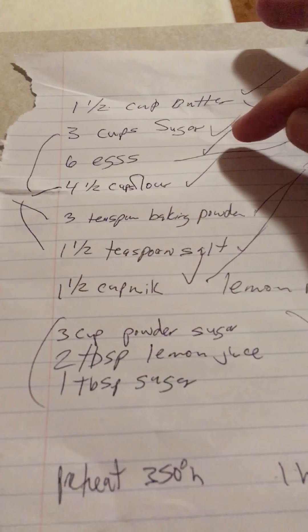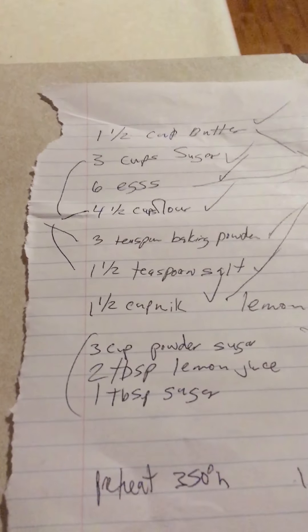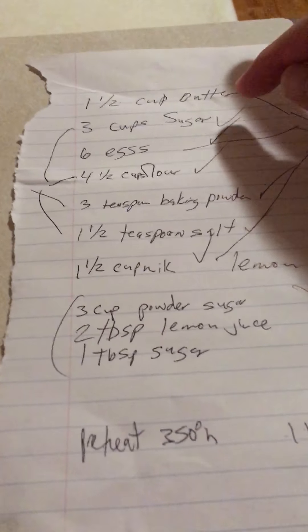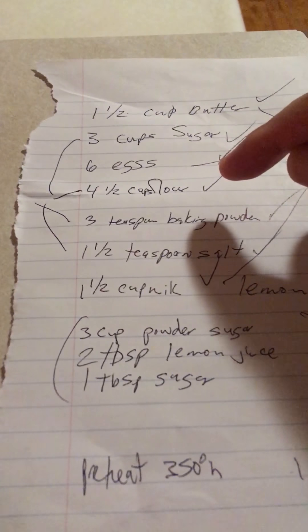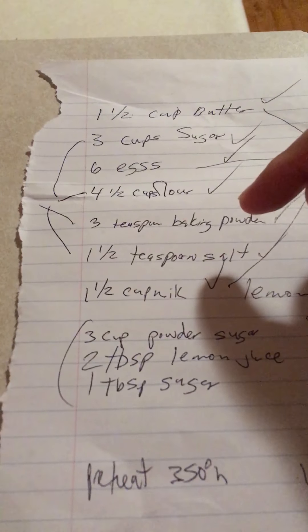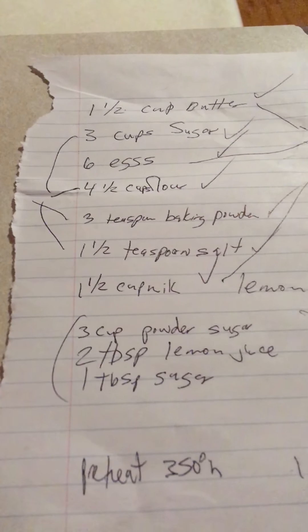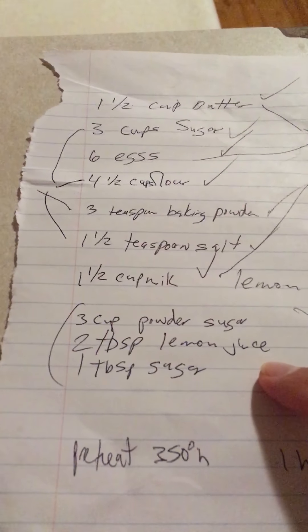Hello, Chef Dan here. This is my recipe for lemon tea bread. I usually do the liquids first in a separate bowl and all the dry ingredients in a second bowl. The recipe uses one and a half cups butter, six eggs, and one and a half cups milk, and it makes six tins of lemon tea bread.